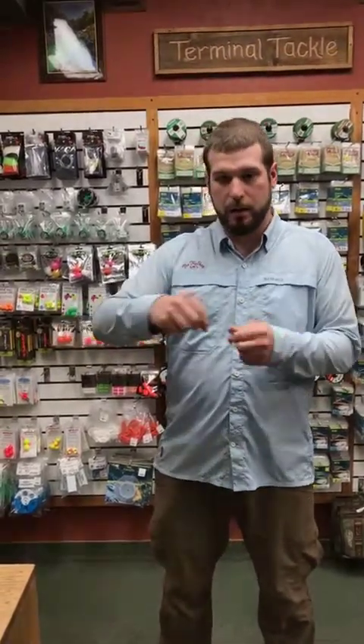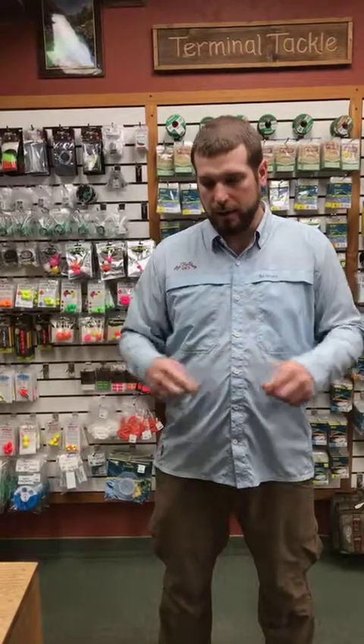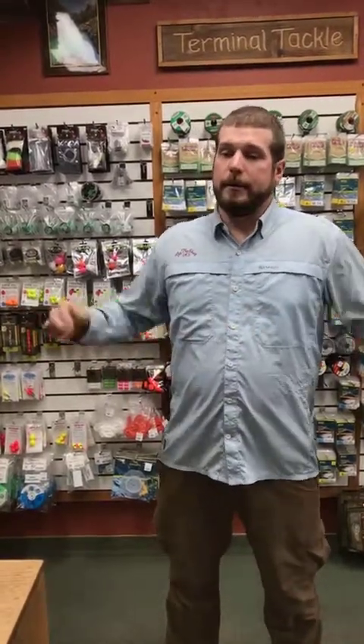Hey guys, Dave at the Fly Shop again for another Friday tip. Last week we talked about tight line rigging and had a good response on that. So since we do get a lot of questions on indicators — what's your favorite, what should I use for this application — I thought today we could talk a little bit about indicators.